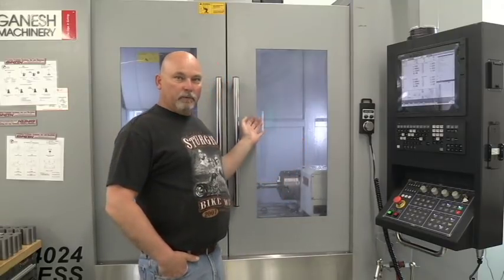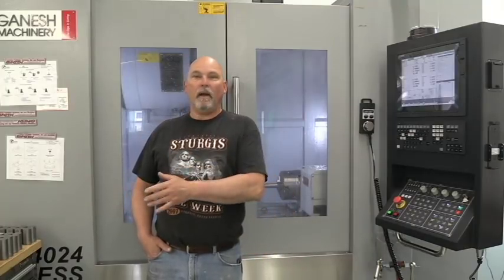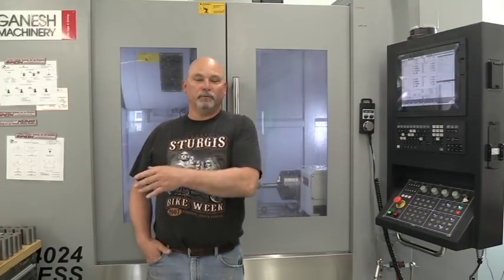What goes on is we get the machine programmed. I've got my sister who comes out here and helps me run them, and she'll just sit here and run the parts, and I'll go back in and make guns and build rifles and do whatever I need to do in the other room. We try to keep the CNC milling machine and the lathe running as much as possible, and she's the one that does all the loading and unloading of the parts and pushing the buttons.